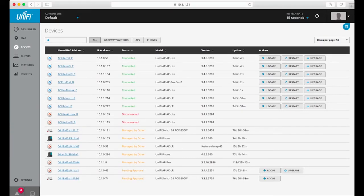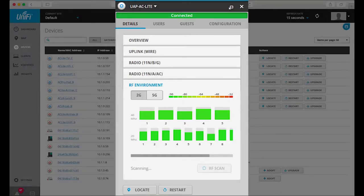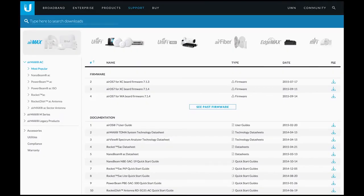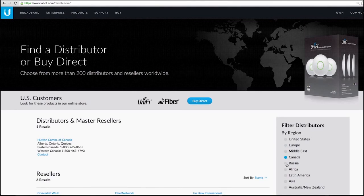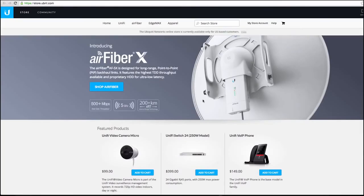This software allows for unlimited scalability under one centralized controller and remote access to upgrade deployed UniFi APs from anywhere. For more information, you can download product data sheets by following the link in the description, or visit ubnt.com/download. To purchase any of these products today, contact a local distributor located worldwide, or check out the Ubiquiti online store.